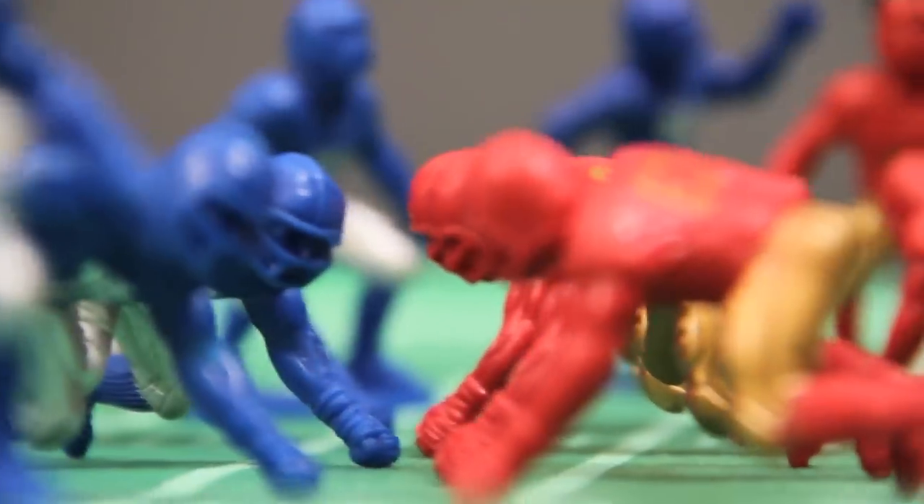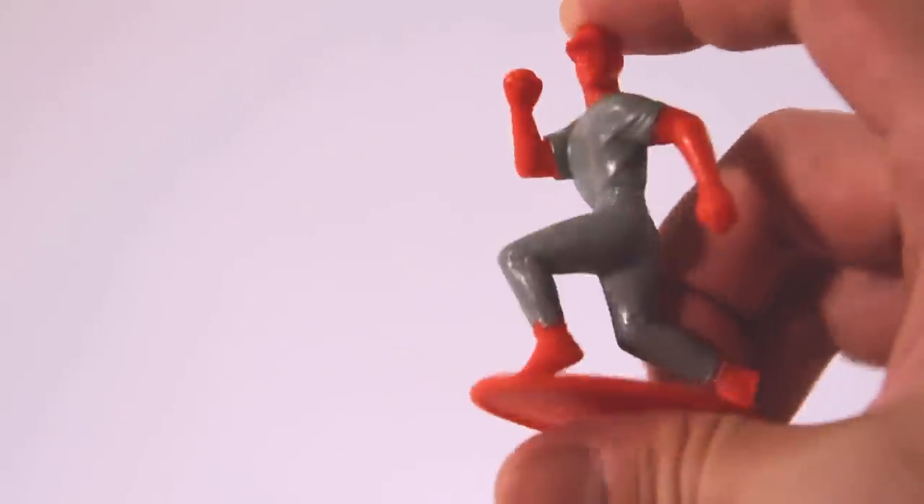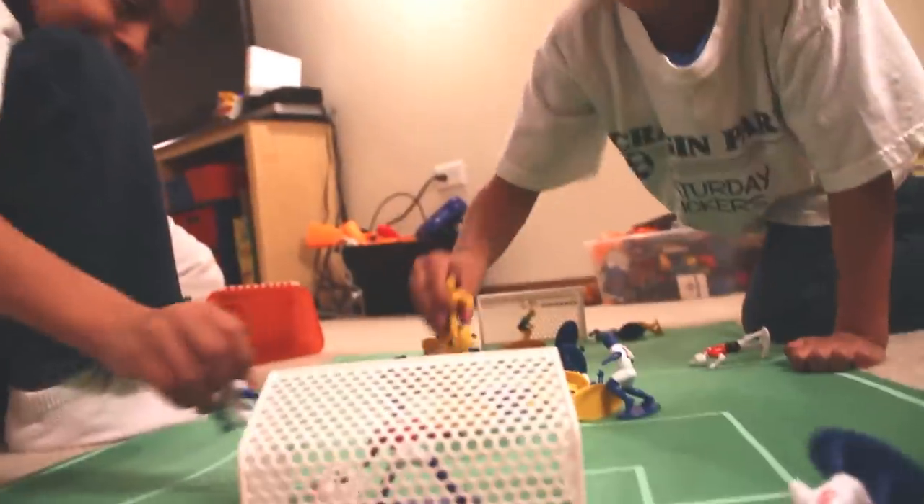The first thing you notice when opening any set of guys is the detail and quality. There are different figures to cover every position plus an official. Each is made of a single piece of injection molded plastic, and all the other pieces are constructed to be very strong. This ensures a long life, even with kids who play pretty rough on their toys.